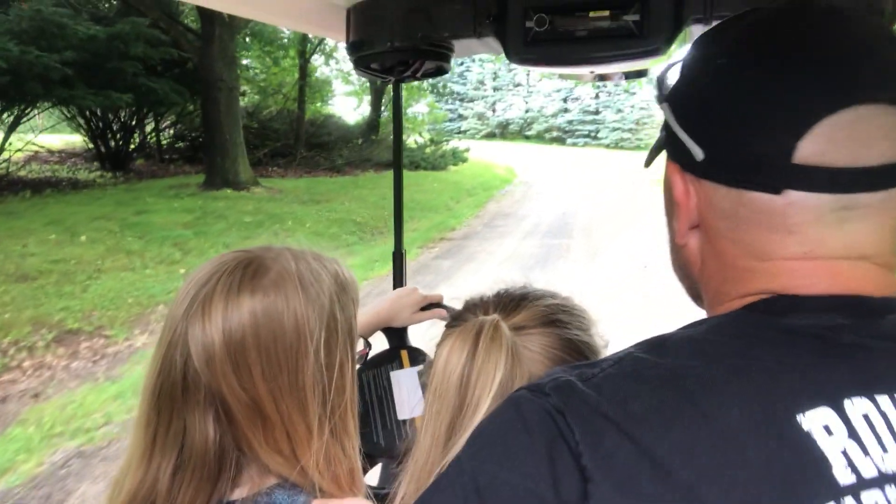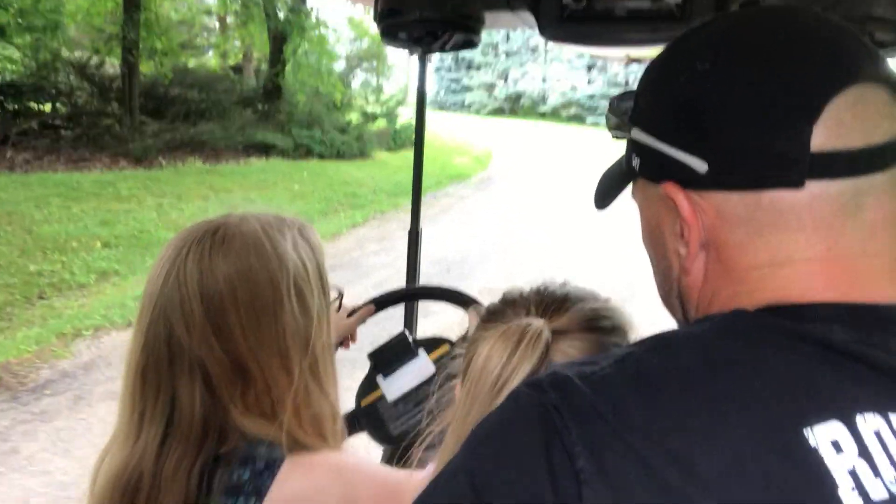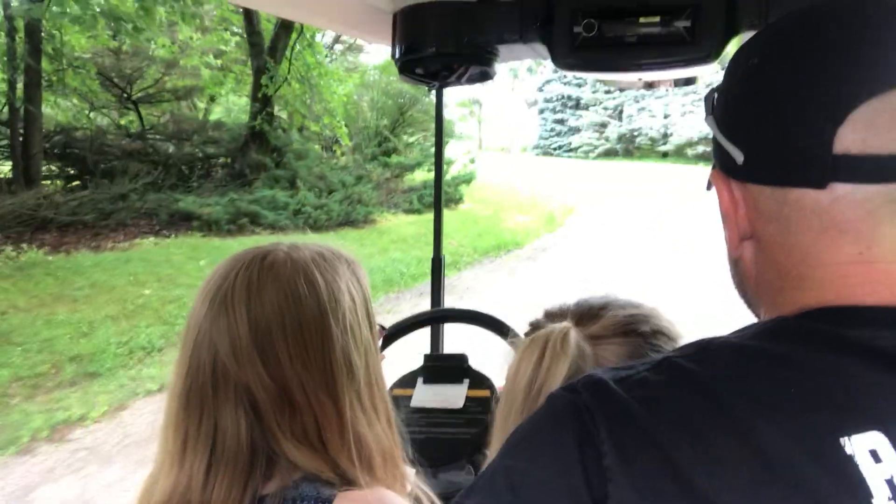We'll turn the headlights on. That'll go straight. See how the road curves? You're going to turn when we get up there. Yup. Perfect.